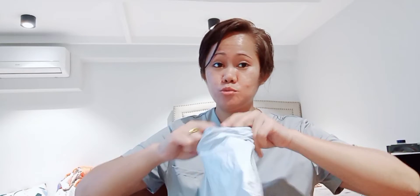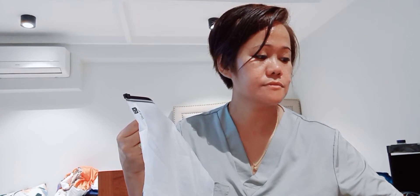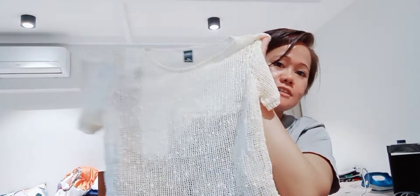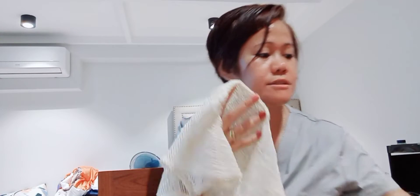I ordered this from Shein — it's just a flash sale. So first, I wanna show you this one. This is only for a check first. Why is it so cute? It's a crop top, but it's so cute! Ganda ng style niya guys — ganda ng style niya. This is only 100...